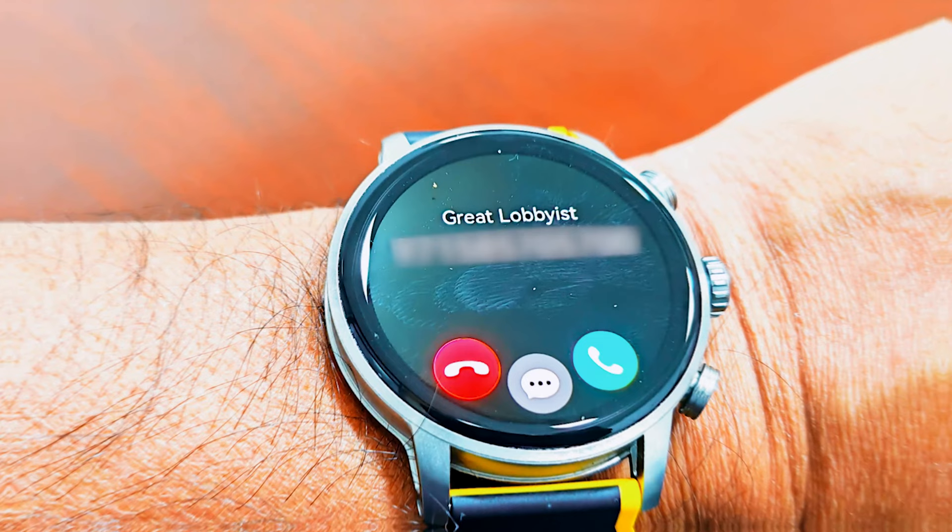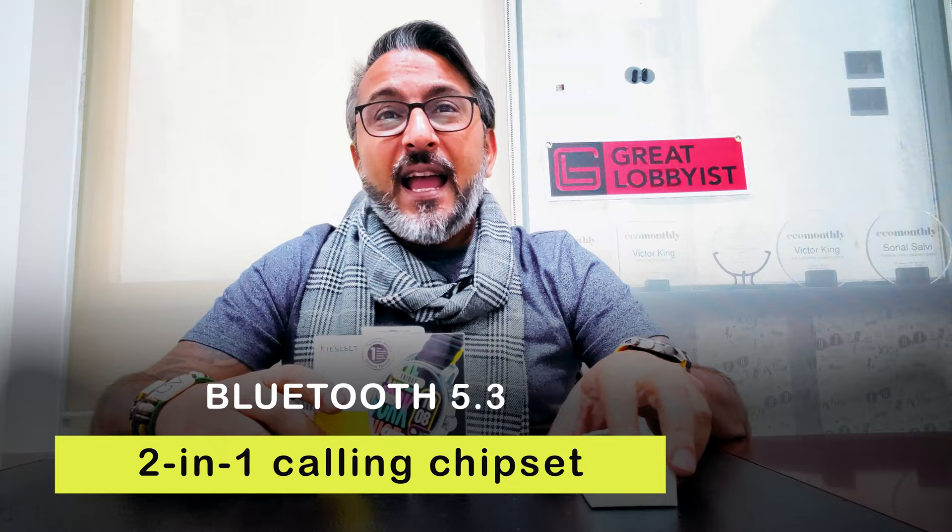When you want to make a call, the Kieslec KR2 has it all sorted. It's got Bluetooth 5.3, the latest Bluetooth upgrade, and a 2-in-1 calling chipset — top of the line, absolutely industry-leading standard — maintaining great call quality and a great speaker. You can access call history, personal information, and call answering and rejection on the fly. It comes in really handy when you're not close to your phone; you can just press the button and talk using the watch itself. It's fantastic and I use it every day while driving.